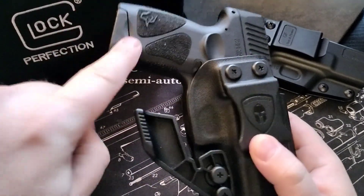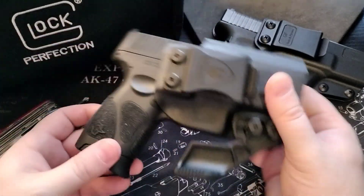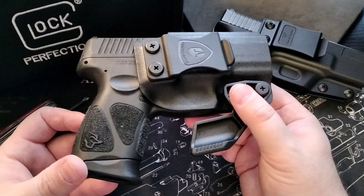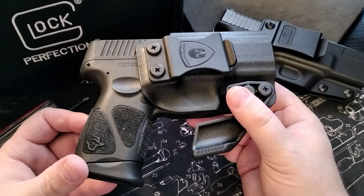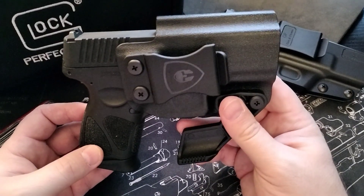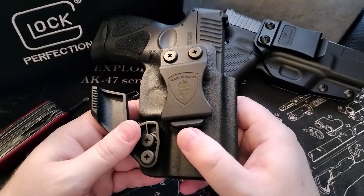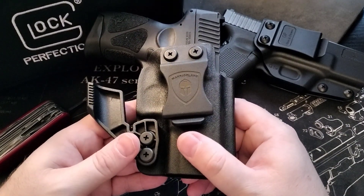It conceals a lot better because that claw pushes this part really into you without printing. That's basically what that is for. Short video — I hope you like it. Hit the like and subscribe, I hope you find value in this. Let me know in the comments what you think of these holsters — if you like them, let me know; if you don't like them, let me know why.